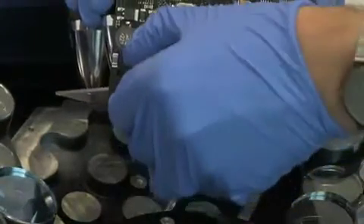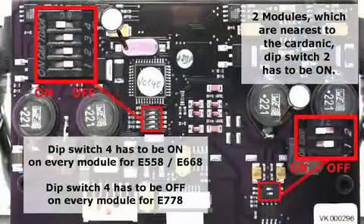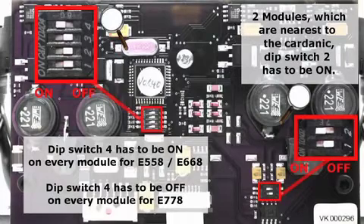When replacing the module, it's important to mind the dip switch settings on the board. For the dual dip switch, the two modules nearest the cardanic must have dip number 2 on and dip number 1 off. For all E558 and E668 lightheads, dip switch number 4 must be on. For E778 lightheads, dip switch number 4 on the quad selector should be off.